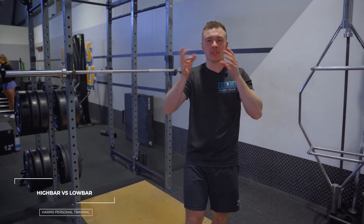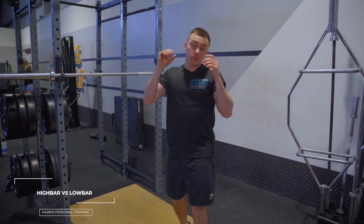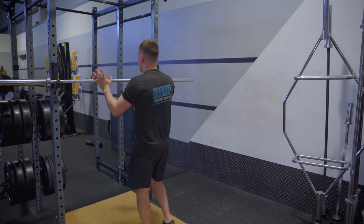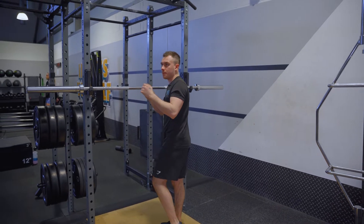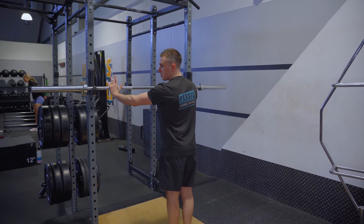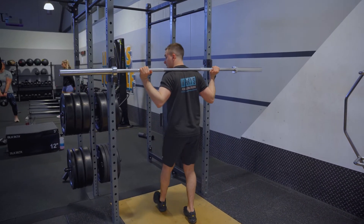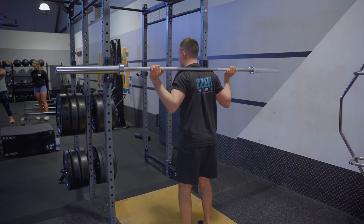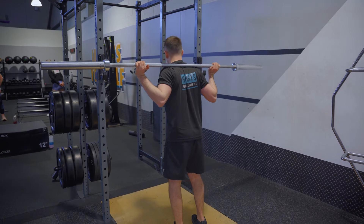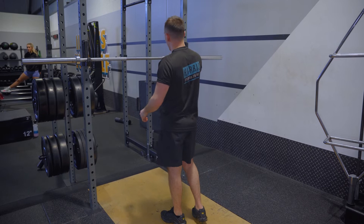The next topic is high bar versus low bar squat - what is best for you. There is no right or wrong. Essentially, when you have the bar for the squat, you can use the knurling here and come under so the bar sits quite low, which is nice and easy to hold. Or this might feel more comfortable for you.